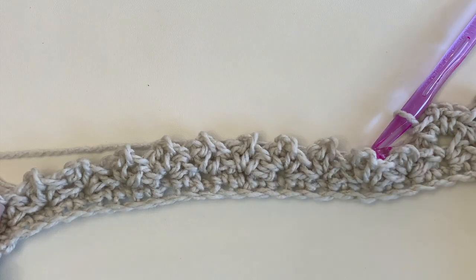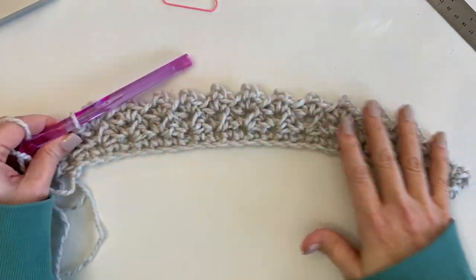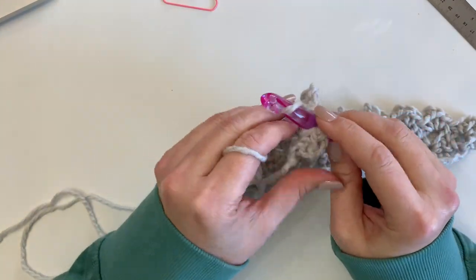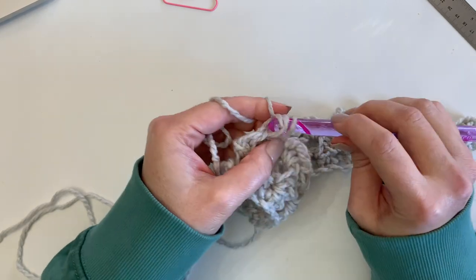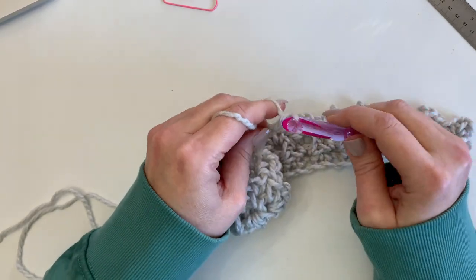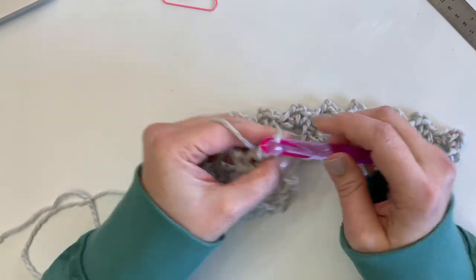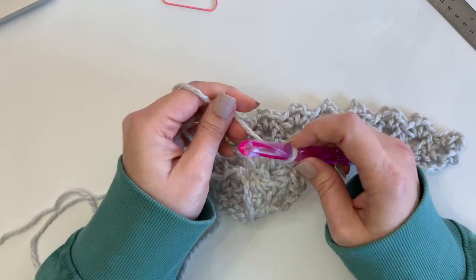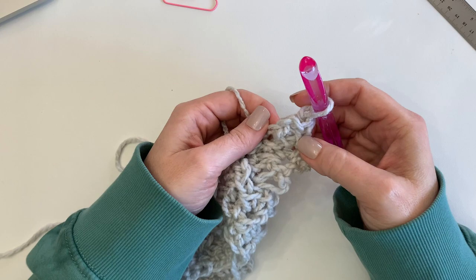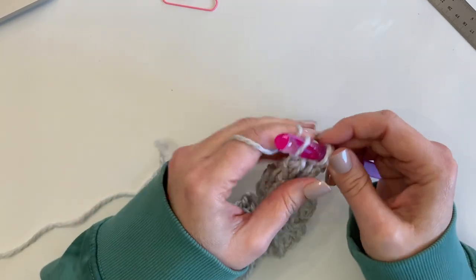We're at the end of row three — I keep calling them rounds but they're rows! We're just going to finish off by working one single crochet, two chains, and one single crochet, then chain one and turn. We're going to continue this same pattern for the rest of the project.